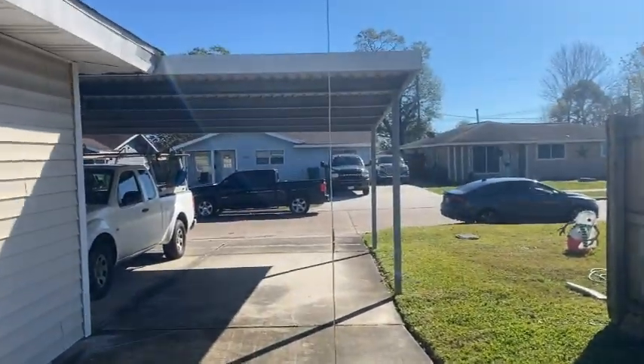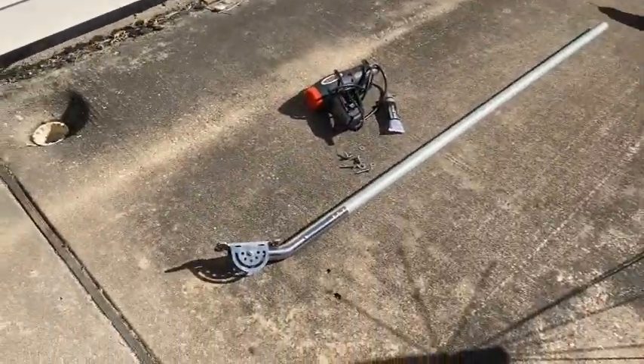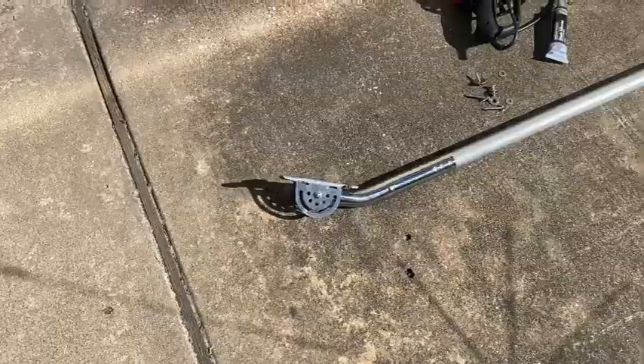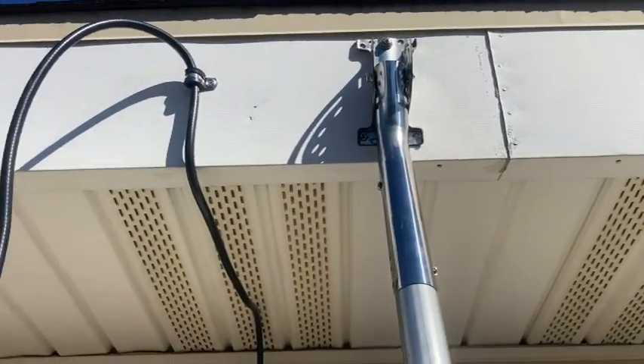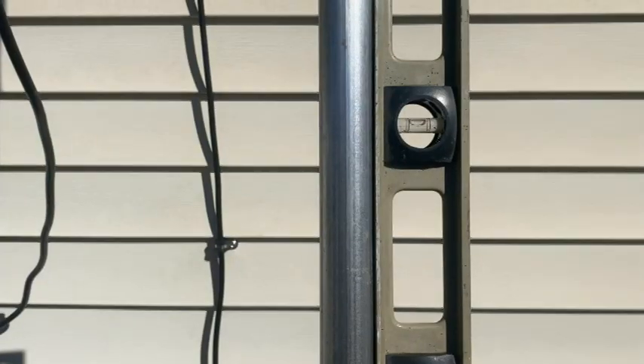This is the antenna that has already been assembled. I attached it with one screw to get it to be level, then I attached all the rest of the screws.